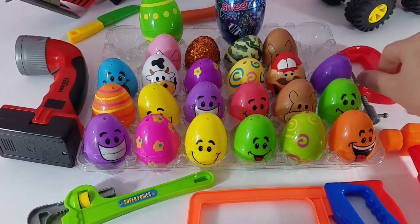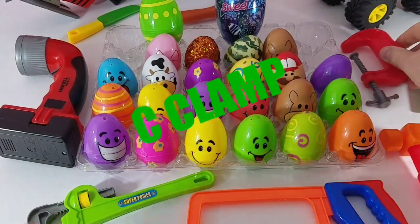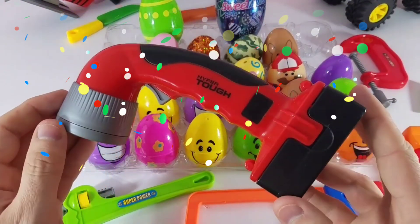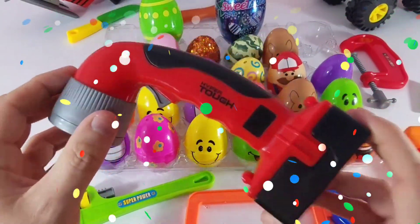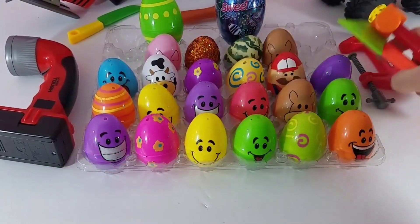So let's pick — what should we do? Should we spell out C-clamp or should we spell out handsaw? Hey, you know what? Why don't we do the flashlight? The flashlight — that's a cool thing to do, that's kind of neat. Let's spell flashlight. All right, let's get these out of the way and let's get spelling today.